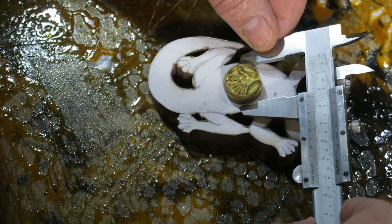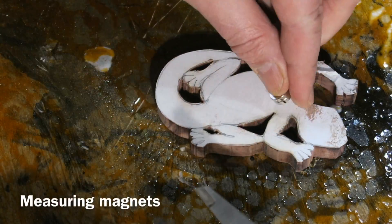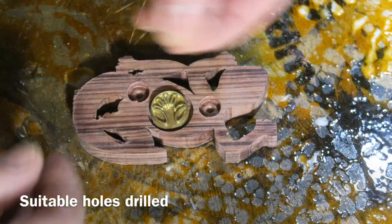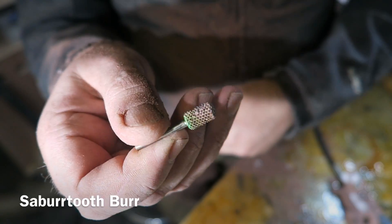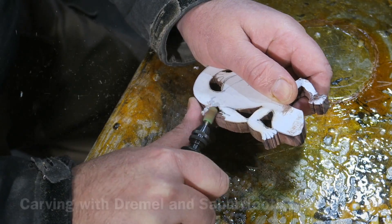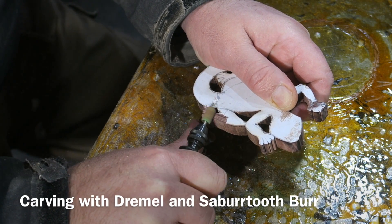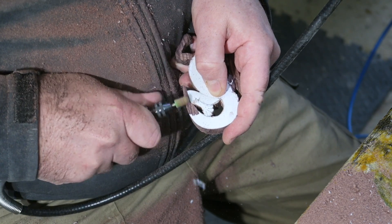I've done all the holes and there it is with the outline cut out. This is one of my logo stamps which I'm just measuring, and I'm measuring these little magnets as well. I've drilled some holes in the back to fit these - it's easier to drill those at this stage when it's all flat.